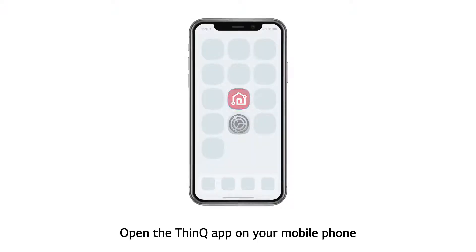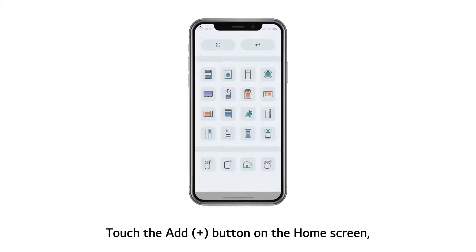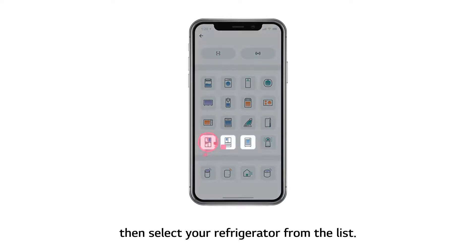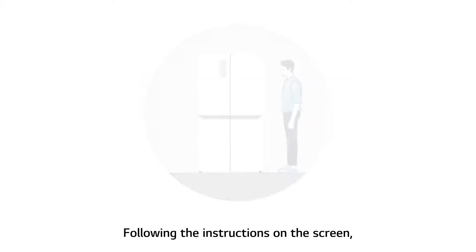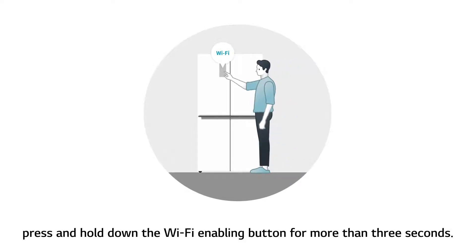Open the ThinQ app on your mobile phone. Touch the Add button on the home screen, then select your refrigerator from the list. Following the instructions on the screen, press and hold down the Wi-Fi enabling button for more than 3 seconds.